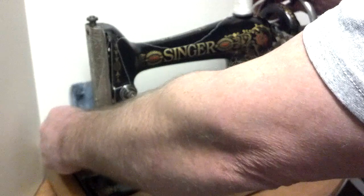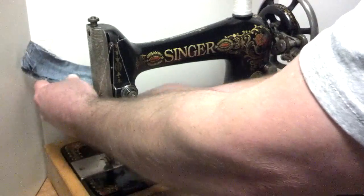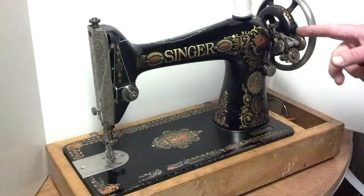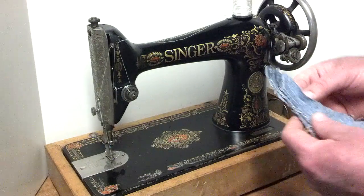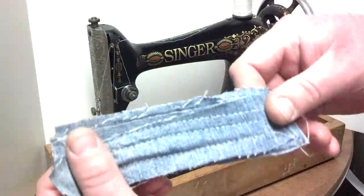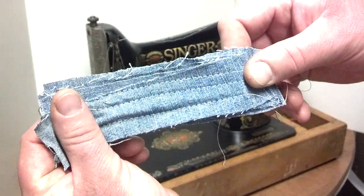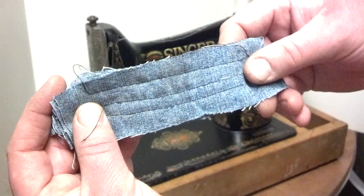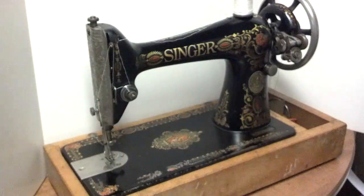I forgot to mention that the bobbin winder has got a different type of wheel that rides on the treadle cord. But here you can see it's got an equal stitch on both sides.